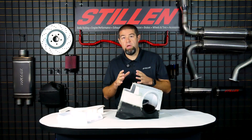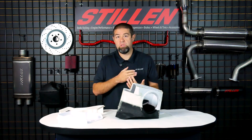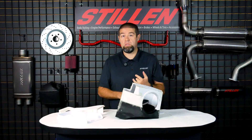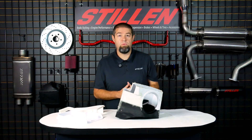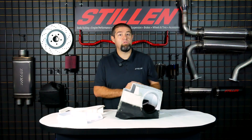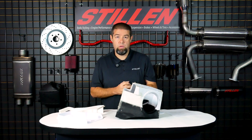Before we get into the dynos, I want to give you a quick explanation of exactly what we did, what our parameters were, and why we did things the way that we did them, so that you understand that our data comes from as much repeatability as we can get — from a place of trying to have the most accurate and consistent data. First and foremost, all of our testing was conducted on 91 octane fuel. That's something that's actually very important for these trucks — we saw a significant drop in power when we ran lower octane fuels. So for baseline testing, all of our testing was done with 91 octane.